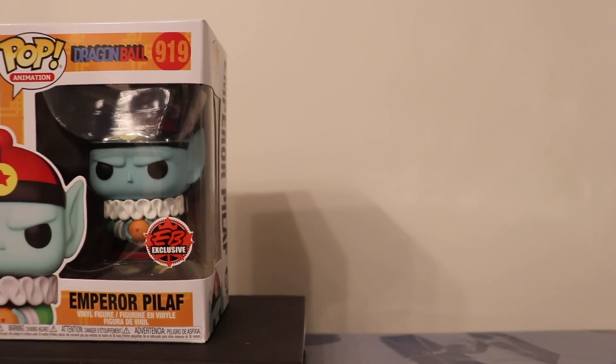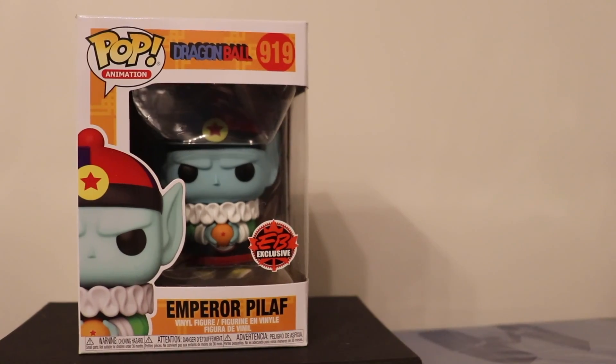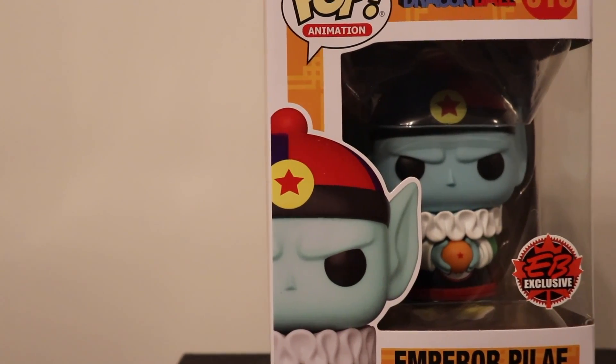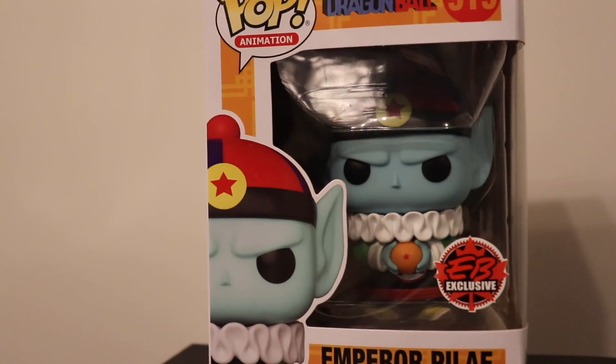Talking about Pilaf — he was always after the Dragon Balls and he wanted power, though in the wrong way in this series. The figures are actually done very well. I like how he's holding the Dragon Ball and how his hat resembles the one-star Dragon Ball that he's holding. Everything seems to be pretty correct. There's not much to this figure, but I always judge a figure on whether it would be recognizable outside of the box.